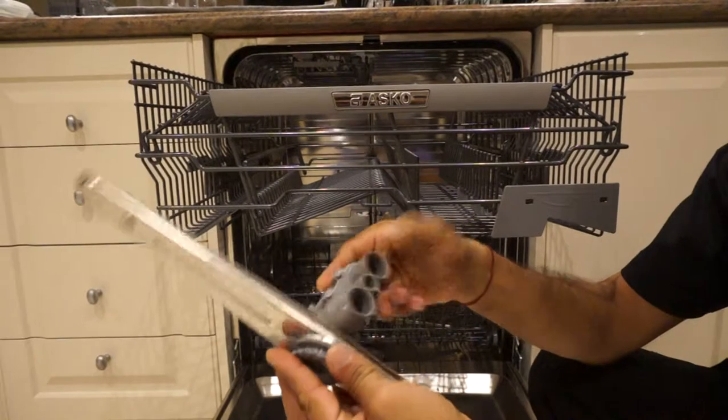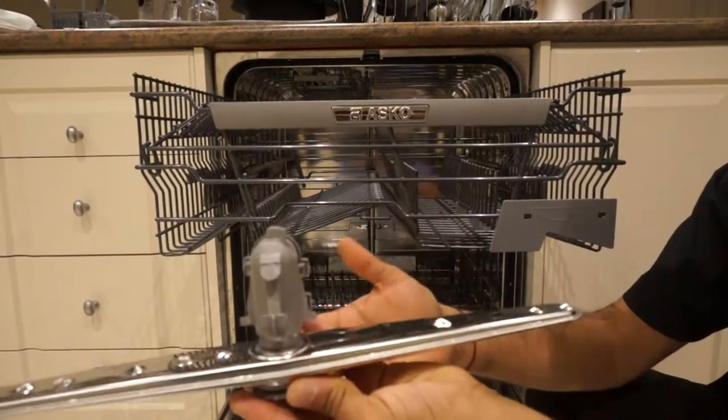Screw it back on clockwise and put it back in there.